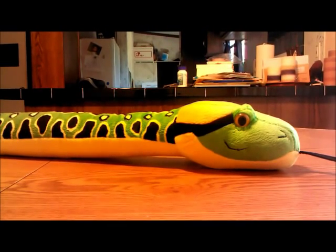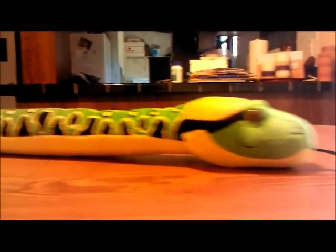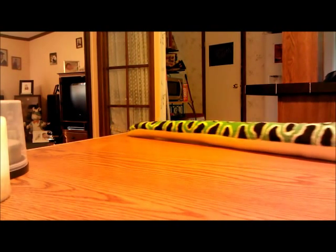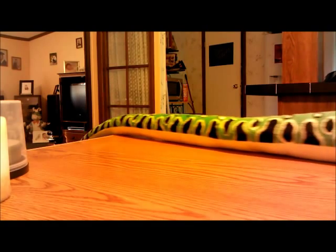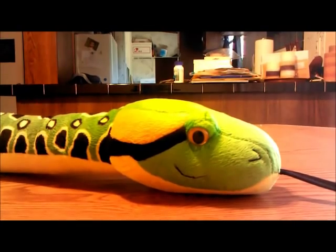One thing I should tell you: this snake is really long and it's big too. This is how long it is — it even hangs off the table. So I thought I'd show you the snake and, you know, what it looks like.